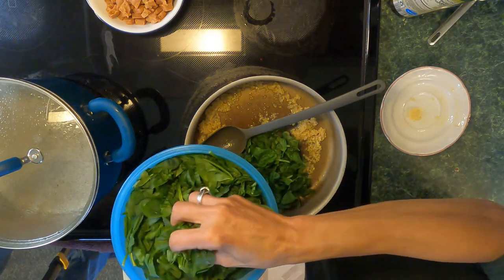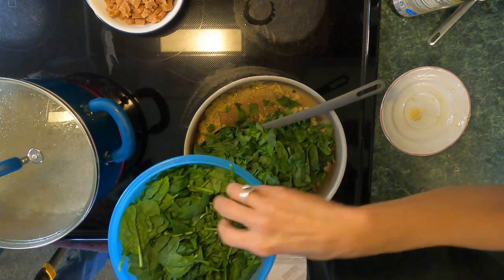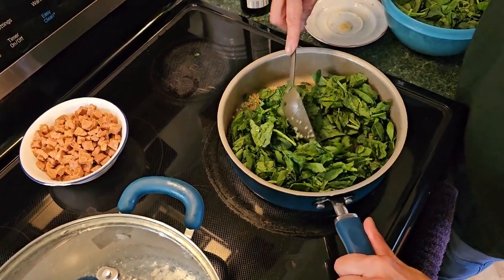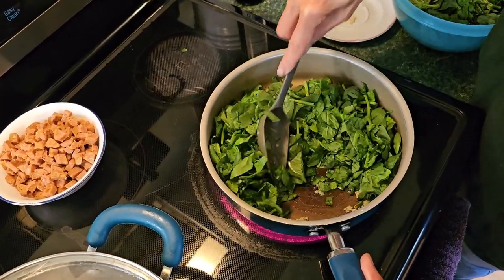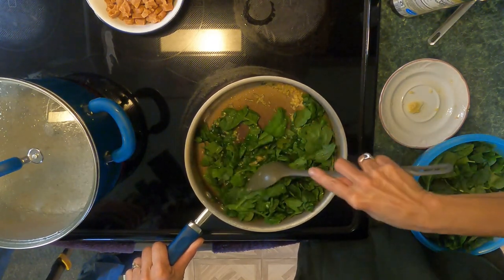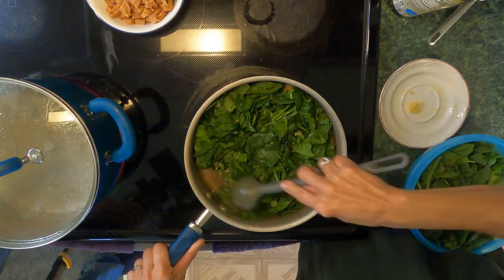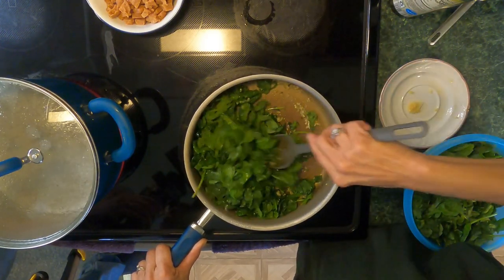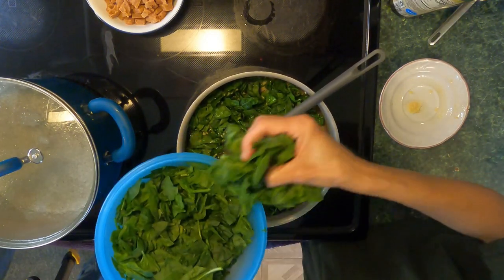Now we've got the garlic in there. We're going to add in the spinach and you want this spinach to get nice and wilted. Once it starts to wilt we'll add the other ingredients. Move that around so it will start to wilt. It's going to take about five to seven minutes — we'll do it a little bit at a time. As you can see it's wilting down pretty quickly, so we'll keep adding it in.